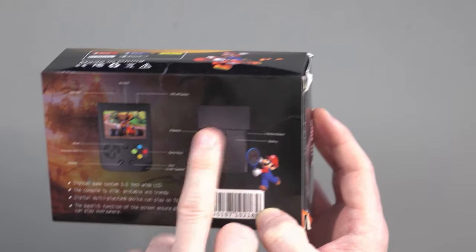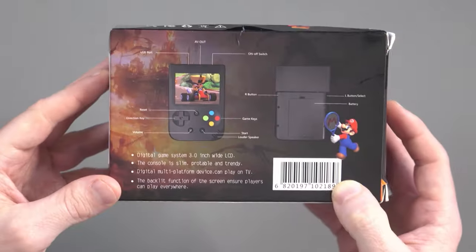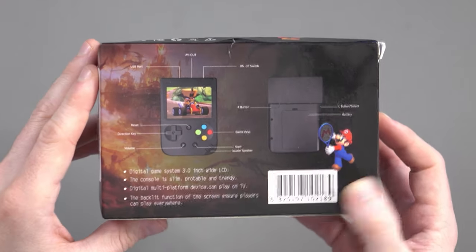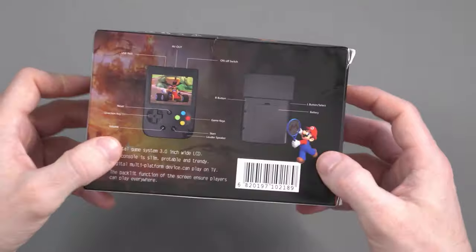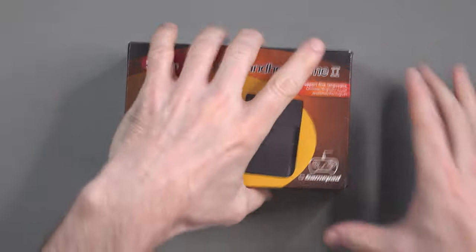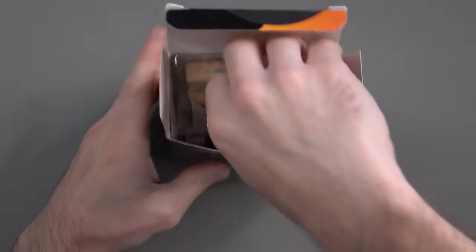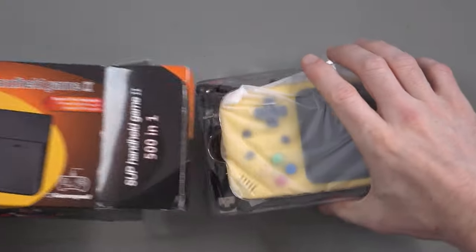The box labels the controls: direction, reset, game keys, L and R, battery, on/off switch, AV out, and USB for charging at the top. I can't really criticize them for their bad English because their English is better than my Chinese. Let's turn this around and get the box open — there's no sellotape or anything keeping it sealed.